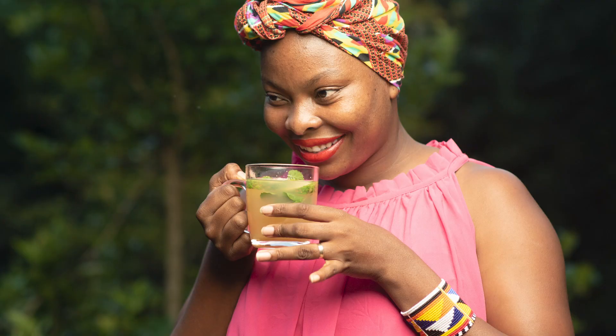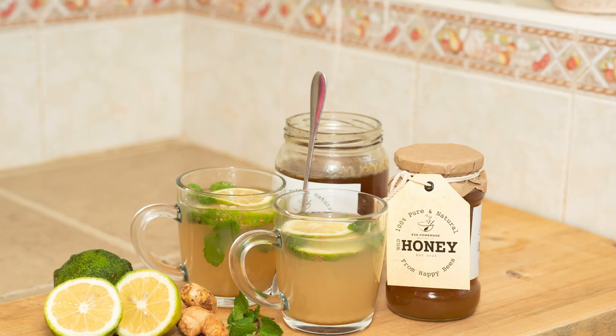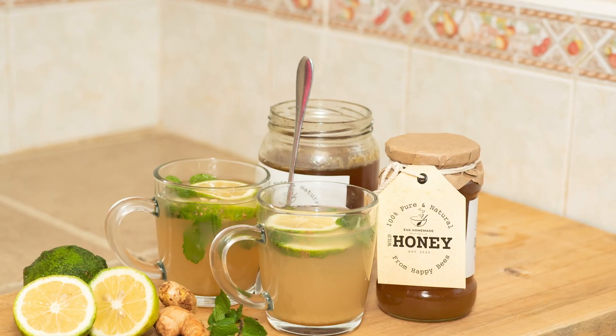Hi guys, welcome to my channel. Today I want to share with you a very dear recipe which I have developed over time through trial and error. As I shared in my previous video, it is a recipe that inspired me to beekeeping because our daughter had health issues.